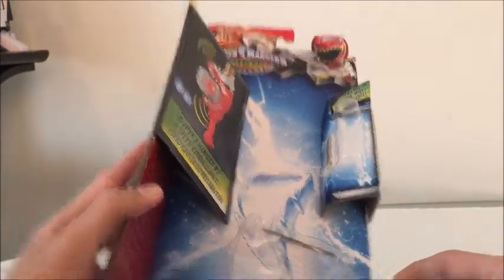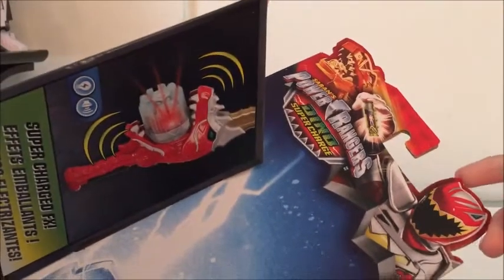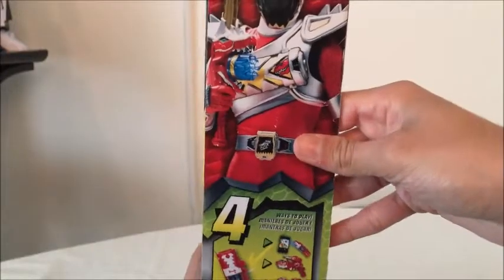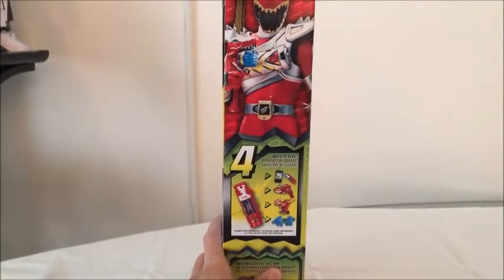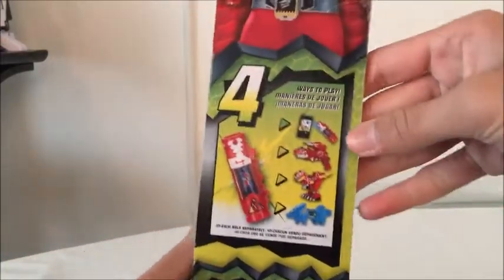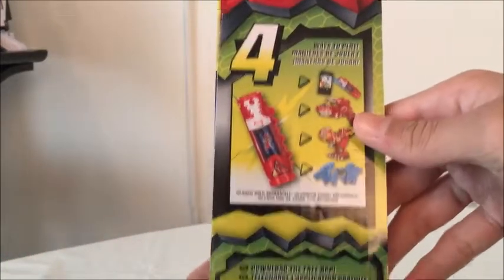At the top is the Red Ranger in Dino Super Drive mode — Power Rangers Dino Super Charge. On the side it says 'Charge It Up,' and it comes with a Dino Charger, which we'll be taking a look at. At the bottom is the Dino Super Charge logo. On the other side is a really cool picture of the Red Ranger in Dino Super Drive armor, with Dino Super Charge on top. The bottom says '4 ways to play.'